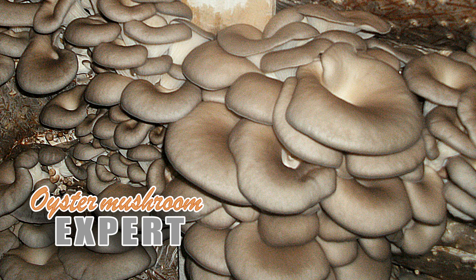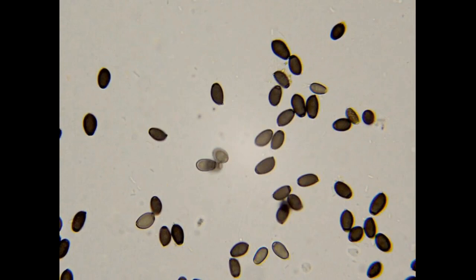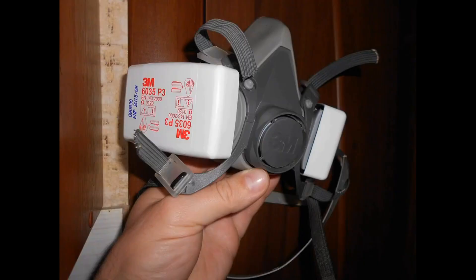Hello everyone, welcome to the oyster mushroom expert channel. Today I'll be talking about the dangers of oyster mushroom spores, the symptoms caused by inhaling them, whether mushroom spores can grow in your lungs, and which respirator is best for protection against spores.